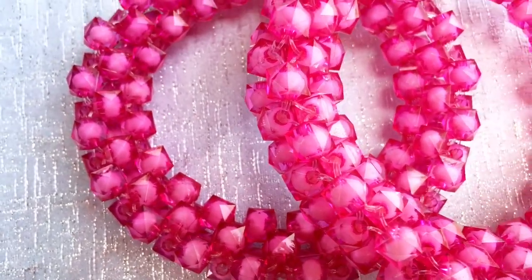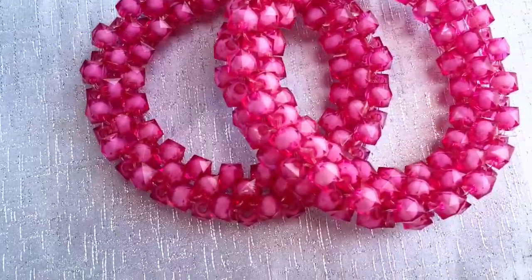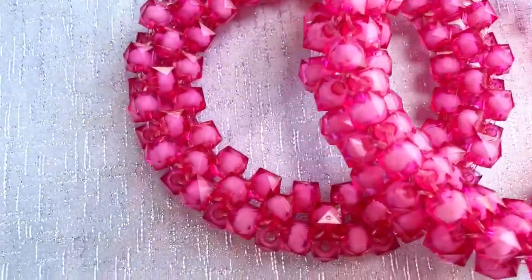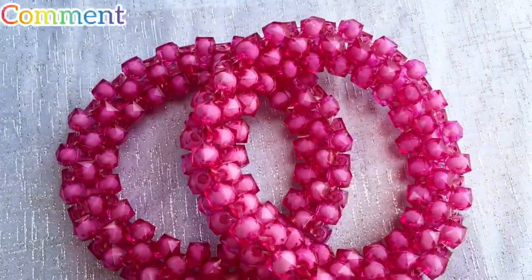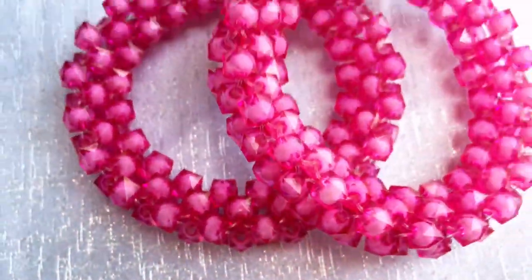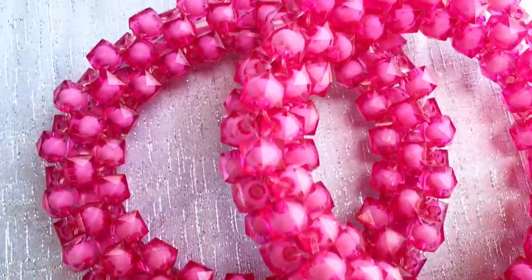Hey guys, welcome to my channel, it's your girl Mamagha again and I'm back with another video. This tutorial is a round beaded handle, a very interesting one. If it is something you are interested in, stay tuned. Please don't forget to like, share, comment and subscribe to my channel for more videos. To all my returning subscribers, thank you very much for coming back, and to all my new subscribers, welcome to the family. Let's go!